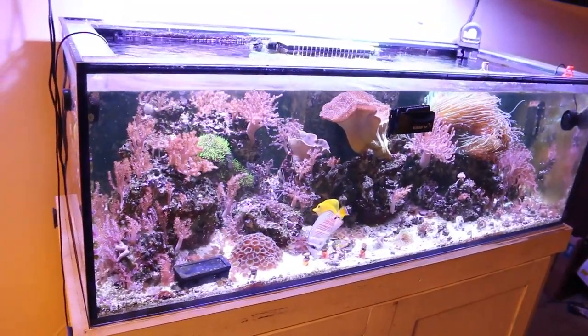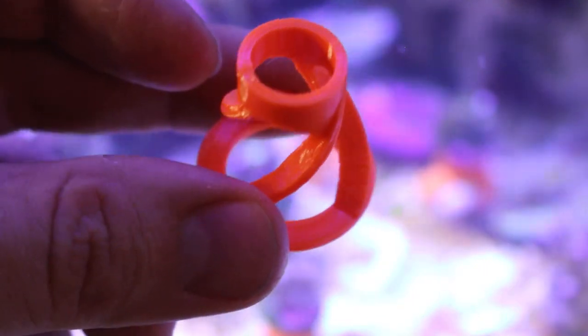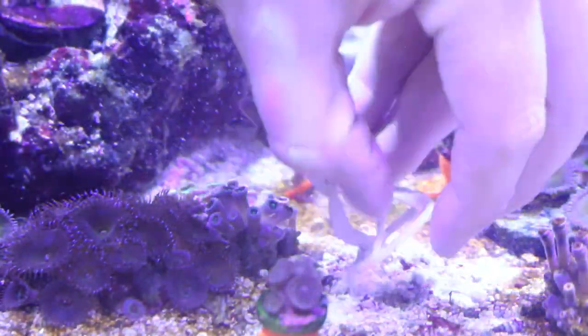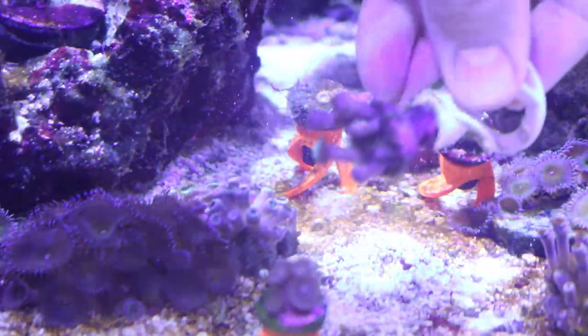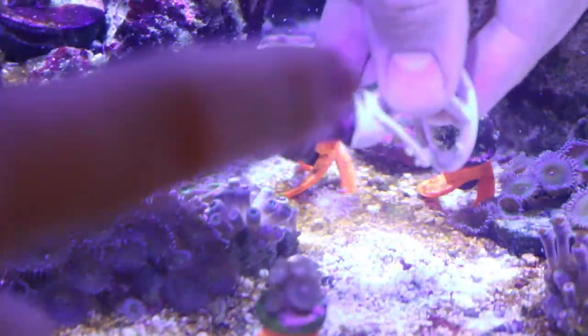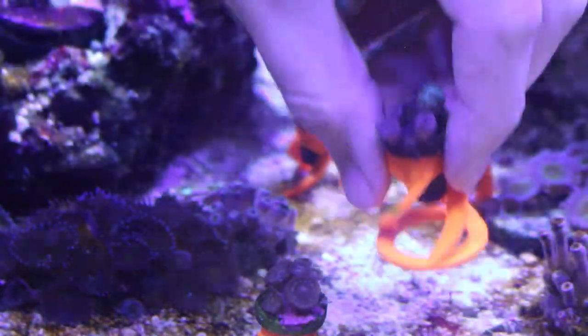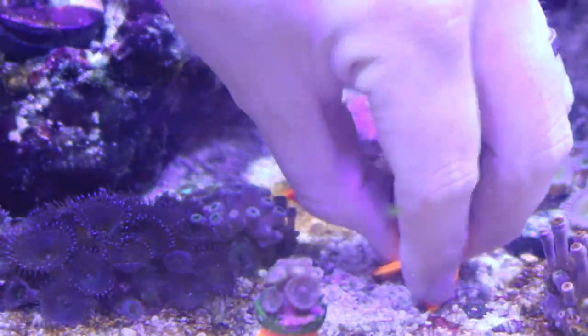Before I forget, here's the sand stand that was sent to me. It has a larger opening at the top so I can replace the sand stand I'm using for this frag plug — you can see the current one doesn't quite fit all the way down. Let's see if this new one fits perfectly, and yes it does — it's a perfect fit, nice and snug.